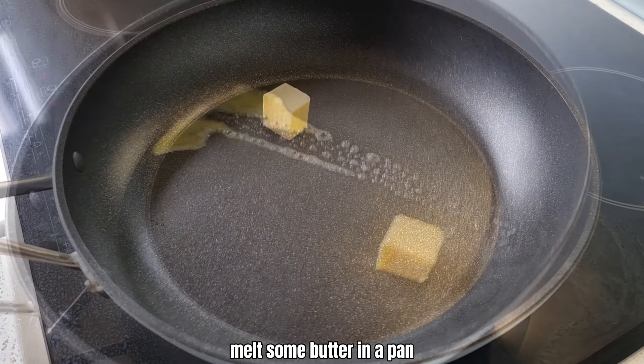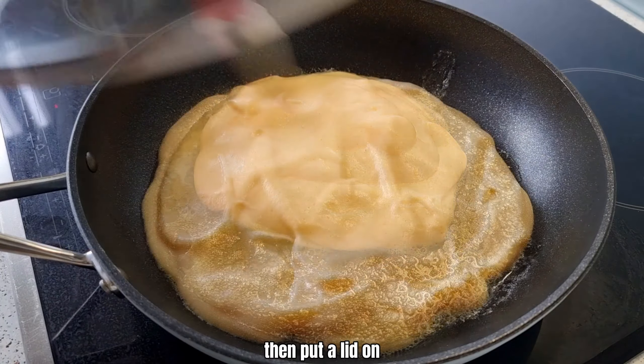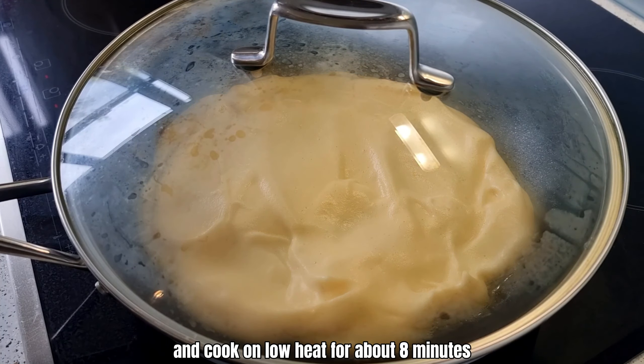Melt some butter in a pan. Spread the mixture as evenly as you can. Then put a lid on and cook on low heat for about 8 minutes.